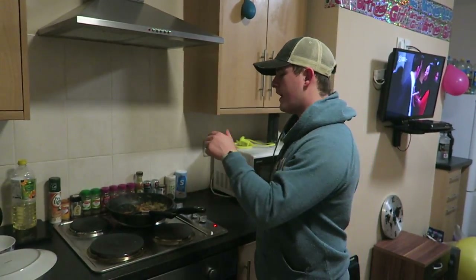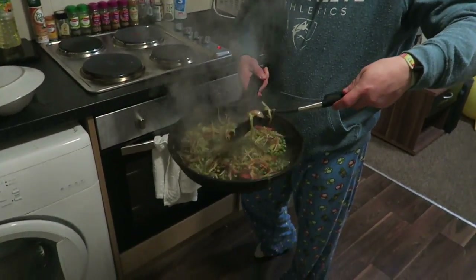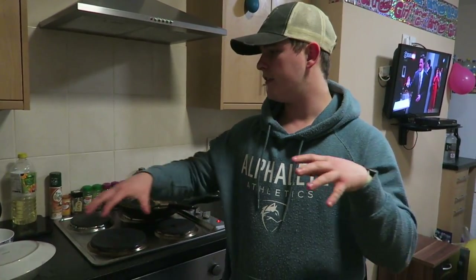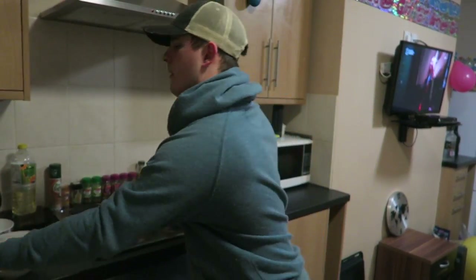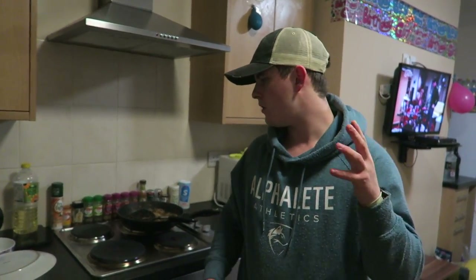What's up guys, welcome back to LSJ TV. Just got back from placement and I'm cooking dinner. This is eventually going to be chicken and egg fried rice. We're making some of that — as you can see the ingredients on the side. We just put some vegetable and bean sprout mix in there, that was like one pound from Tesco, and they're normally on offer as well.